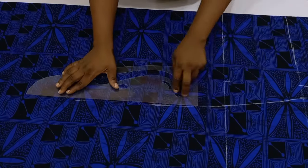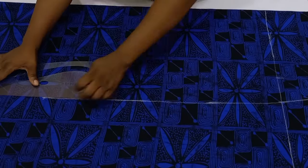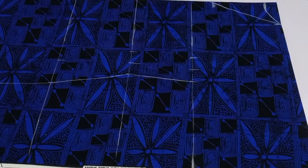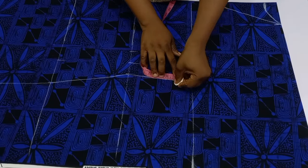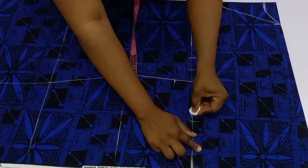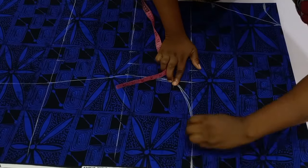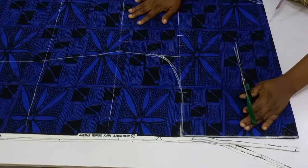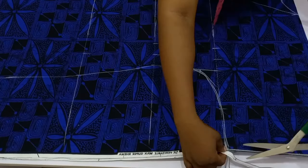Once done, connect all your lines. On the bust point line, go down by two inches and then connect into the armhole depth. This helps eliminate any sharp curve around that area. Once you are done, go ahead and cut it out.